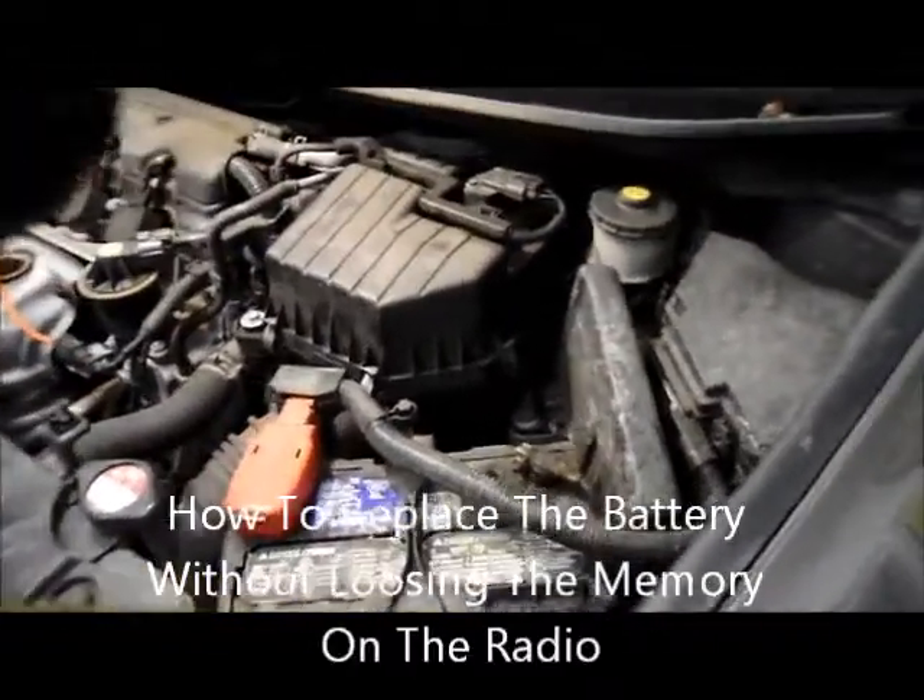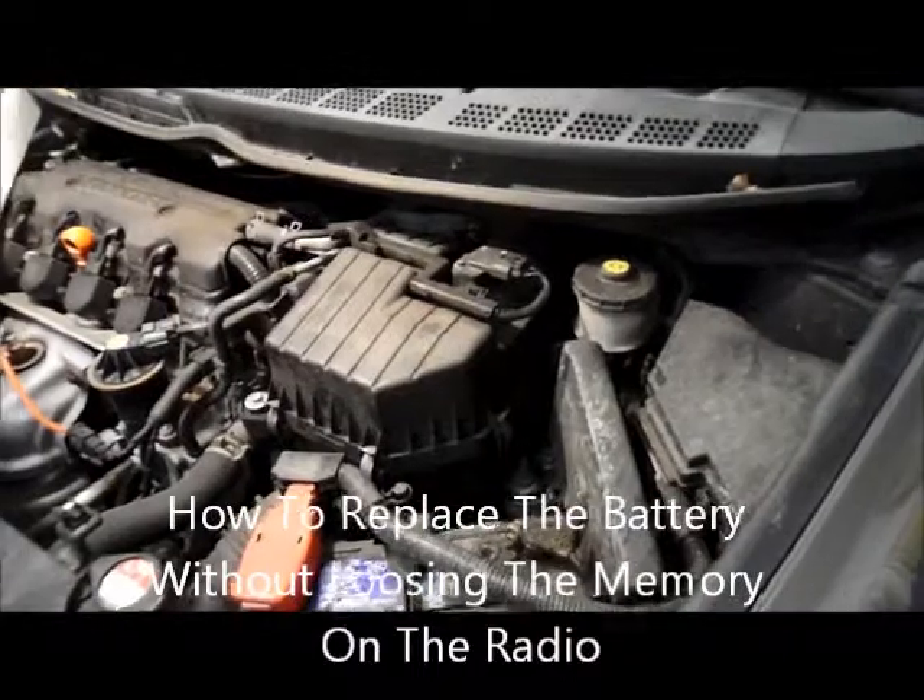Okay, this is how you replace a battery on a 2009 Honda. Here's a Honda Civic.